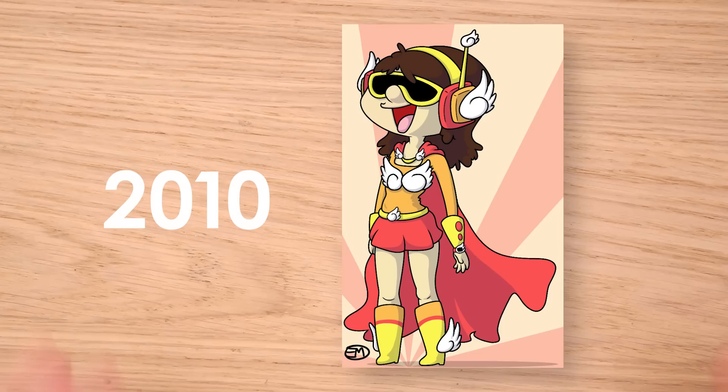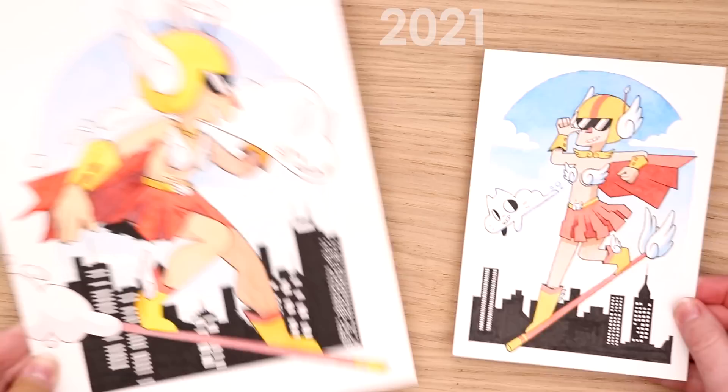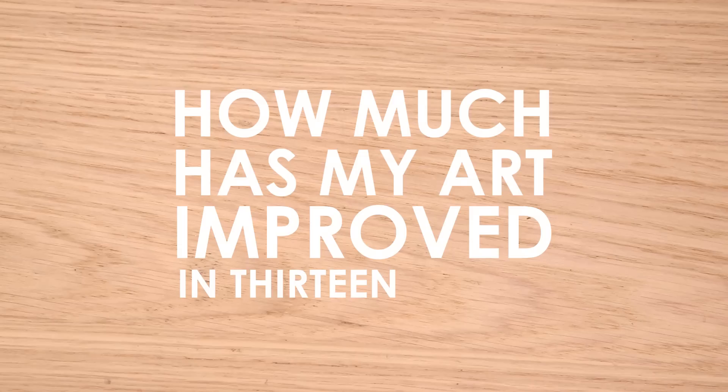This drawing is from 2010 — that's right, this drawing is 13 years old. My style has changed quite a bit. This one is from 2017 and this one is from 2021. So how does this drawing look in 2023? Let's find out!